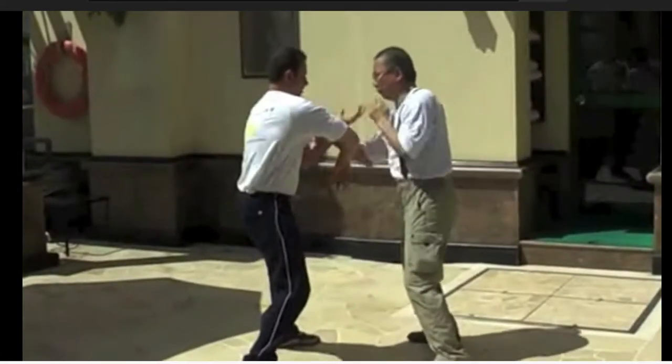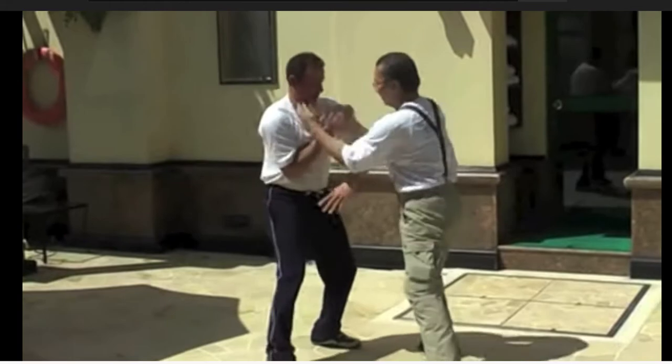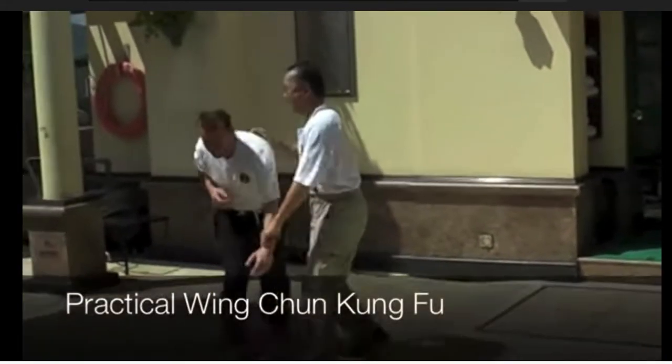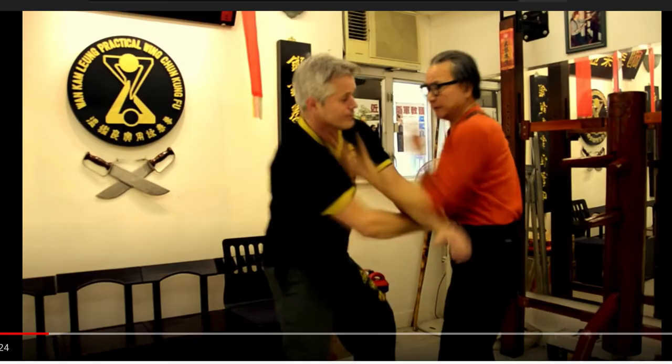This is what I don't really like so much — I don't see why the training partner is squatting down like this. If he straightened up and learned how to root from the ground, he'd be able to generate a lot more pressure. But he's going down to Wang Kung Leung's height and still not putting an immense amount of forward pressure on. Wang Kung Leung looks really good — he knows what he's doing. He's clearly done a lot of Chi Sao with pressure and been in some fights. Pretty good overall, but I'd like to see his students coming at him with more pressure.